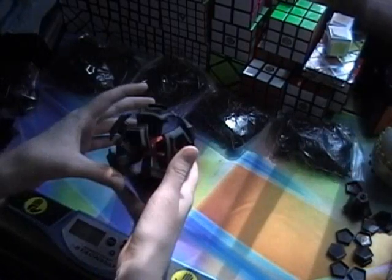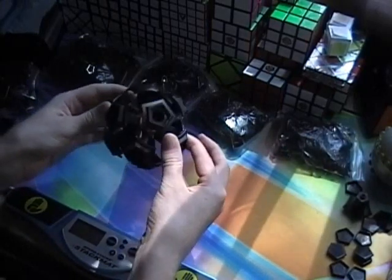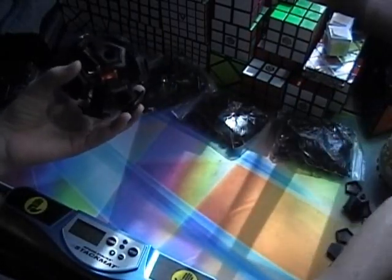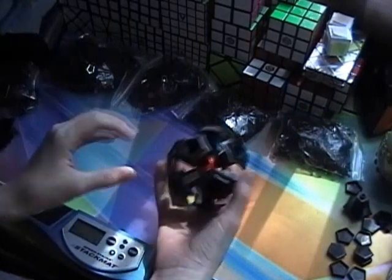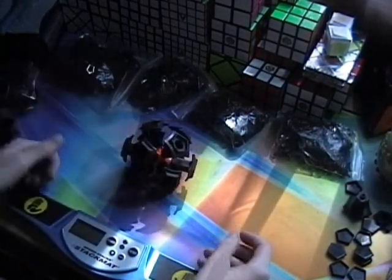The core is done. It turns okay — it's about the same size as an orb, pretty close, a little bigger. Compared to a megaminx it's about the same size. It's not a whole lot bigger, but I haven't put it fully together yet, so we'll see how big it gets.